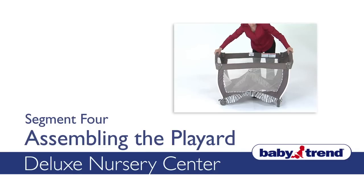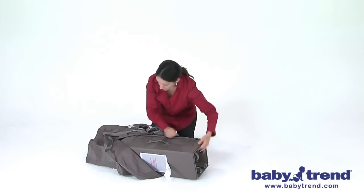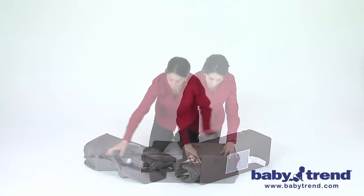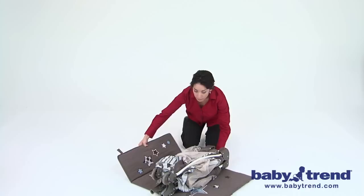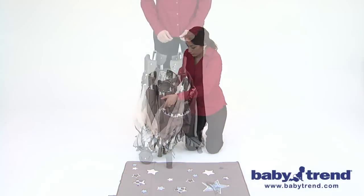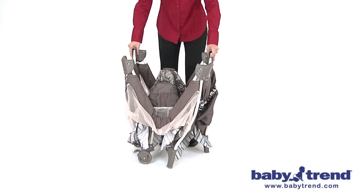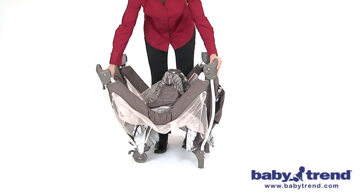Welcome. This segment will show you how to assemble the main play yard of the nursery center. First, unzip the carry bag for the nursery center play yard and remove the play yard from the bag. Undo the three fastened straps and set the mattress and other parts and contents aside. Unfold the play yard with the legs pointing down to the floor. Do not push the center of the floor of the play yard down yet. You must fully erect the top rails and lock them into place before lowering the center.